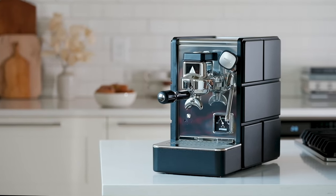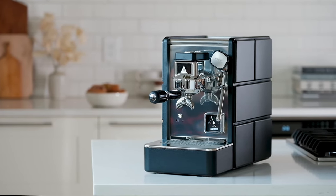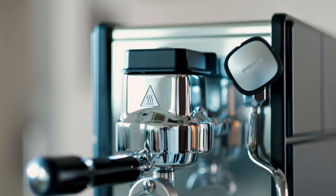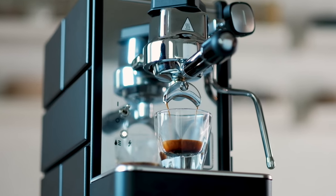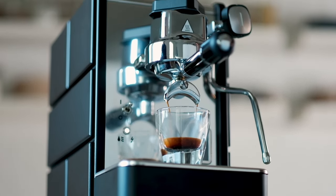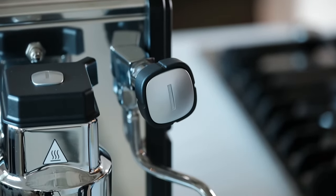Say hello to Stone, a new espresso machine from the minds behind Rocket Espresso, designed to be a minimalist dream. At just nine inches wide, this is one of the smallest heat exchanger machines we've ever seen. Perfect for smaller kitchen countertops or coffee bars — if you're in a smaller home or apartment, you're going to love this one.